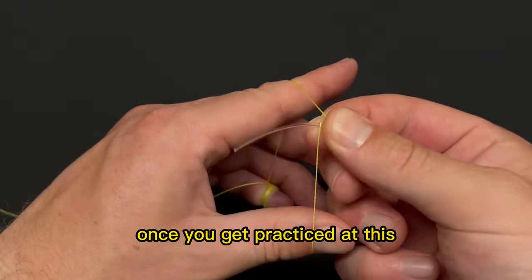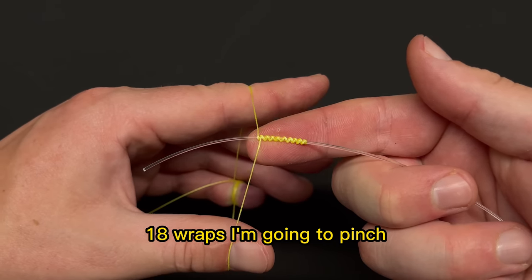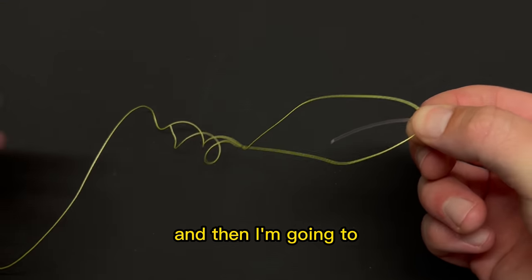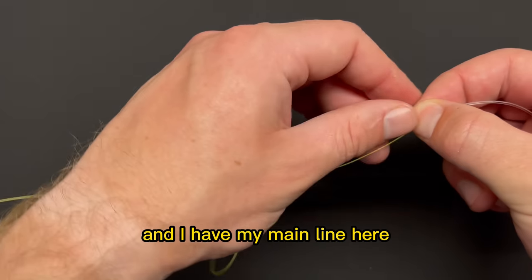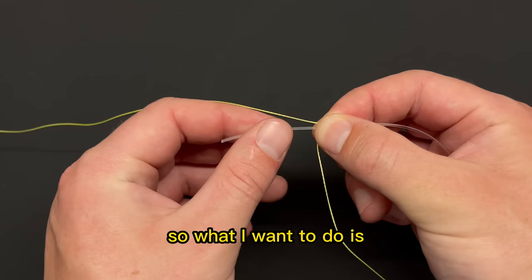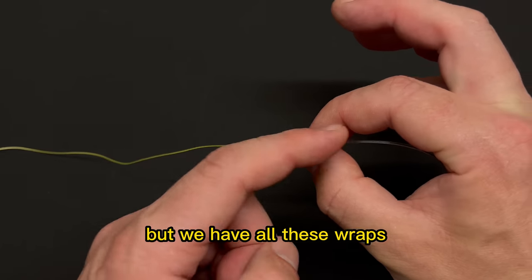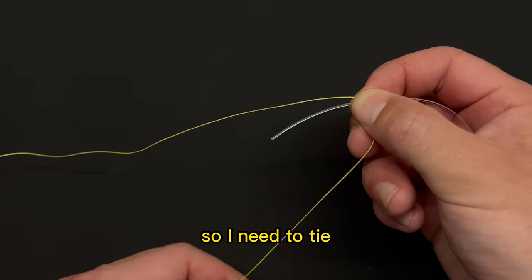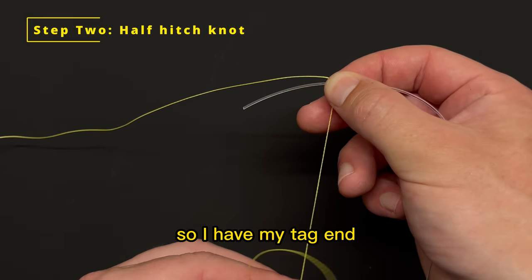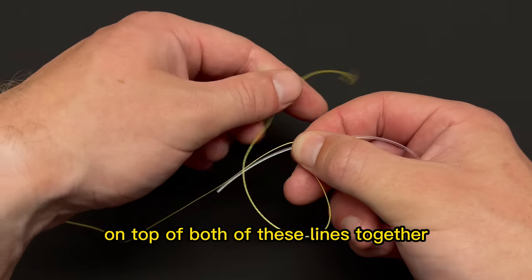Once you get practice at this, it really is super easy. Once I have about 16 to 18 wraps, I'm going to pinch all of this together and let it go off my pinky. I have my main line in line with the leader line and my tag end. I need to tie this knot down to keep the wraps from falling out, so I'll tie my first half hitch. Take the tag end and run it below, then lay it on top of both lines together.